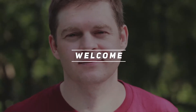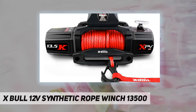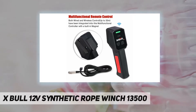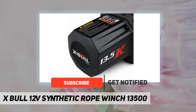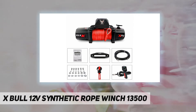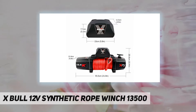Hey, welcome back to my channel. X-Bull 12V synthetic rope winch 13500. It is equipped with a new generation of wireless remote control, which is not affected by factors such as geography and weather, to achieve remote accurate control. Its waterproof rating reaches IP66. This multi-functional controller integrates both wired and wireless control.